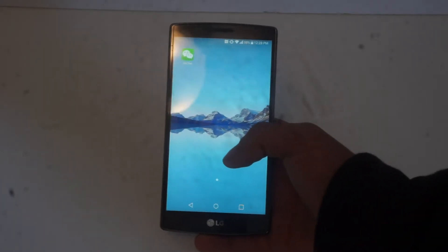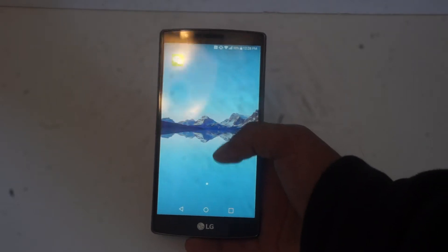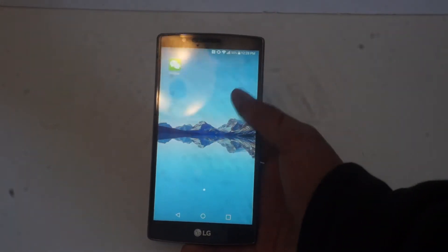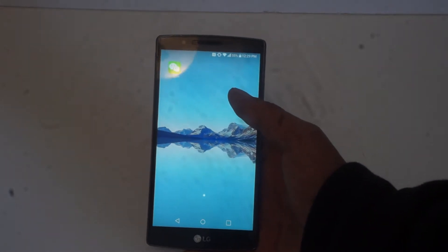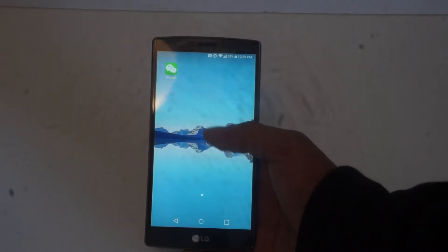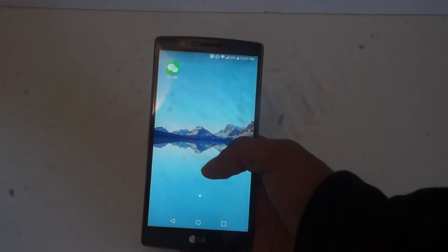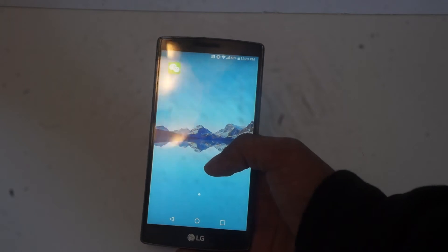This is one of the best ROMs available right now for the LG G4, and it's one of the most recent ones also. There are some good ROMs, but they're outdated already — either Android 6.0 or something lower. So this is the most recent one with the latest update from Android. I'm going to leave the link in the description below.